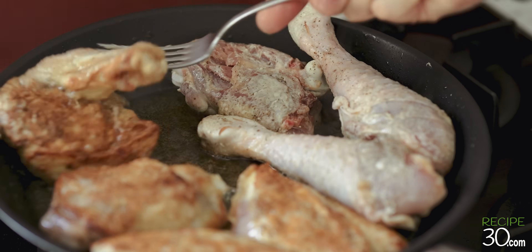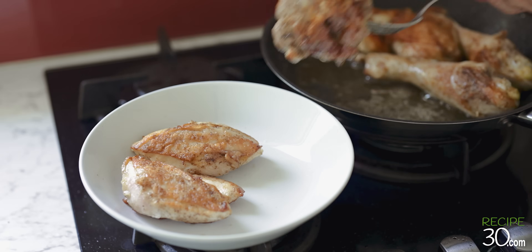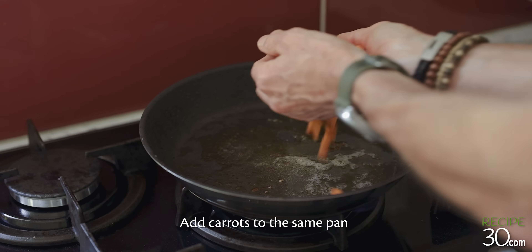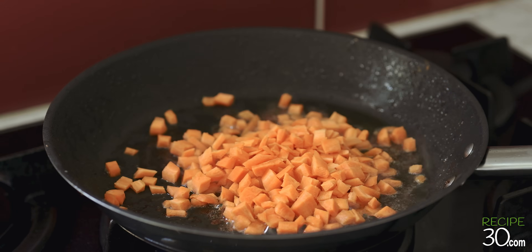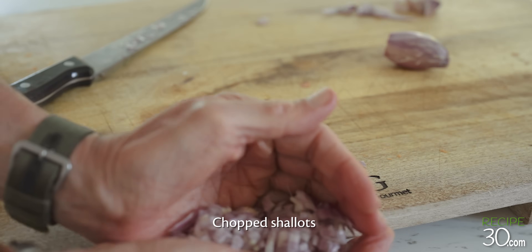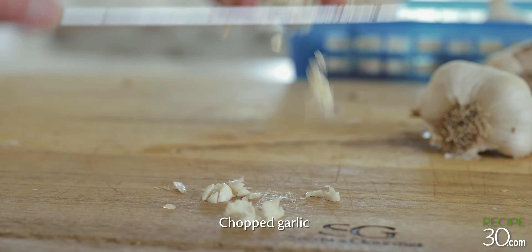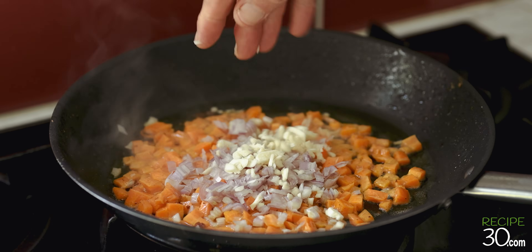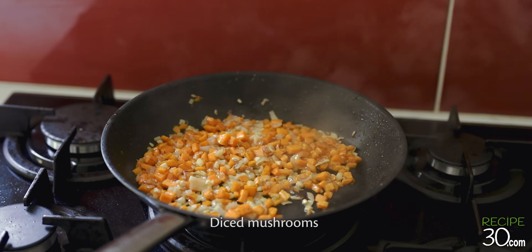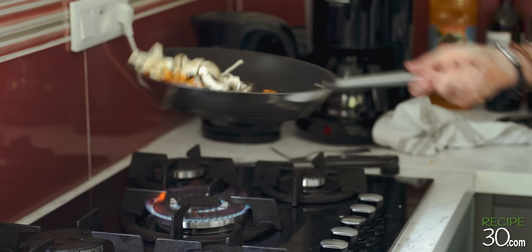I'll add some oil to this. I also like the oil with white pepper — I put the oil on the plate. I'm going to put some salt in the pan.